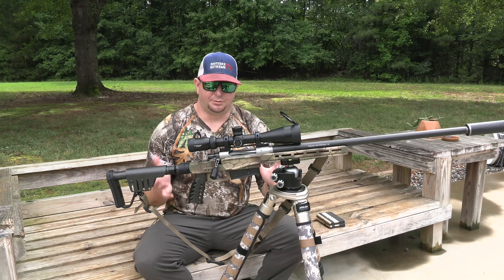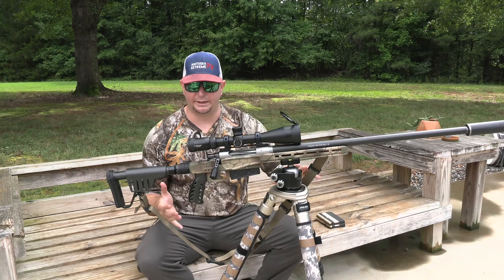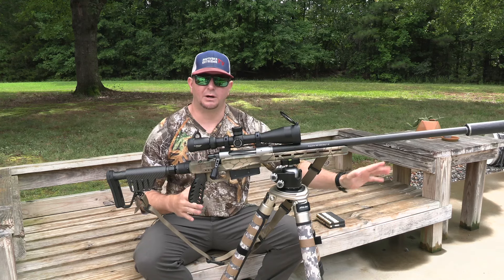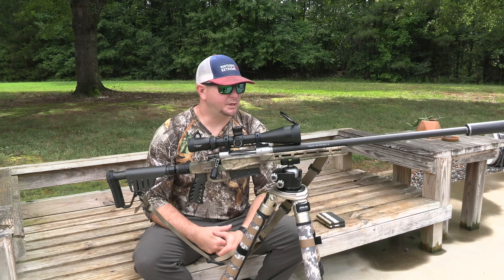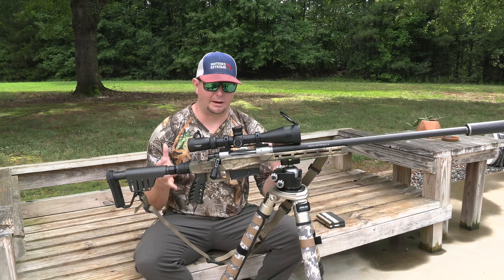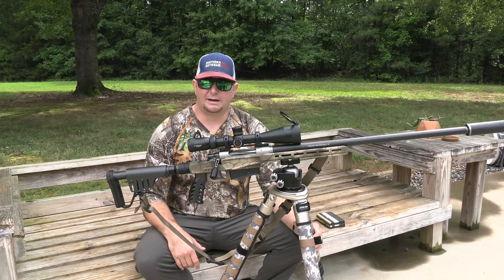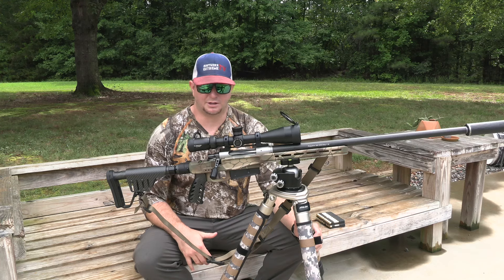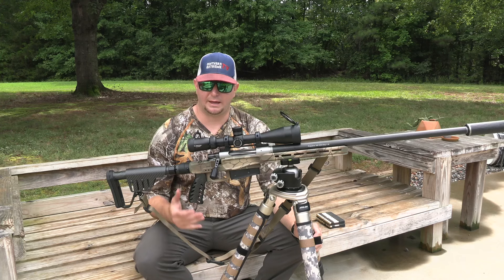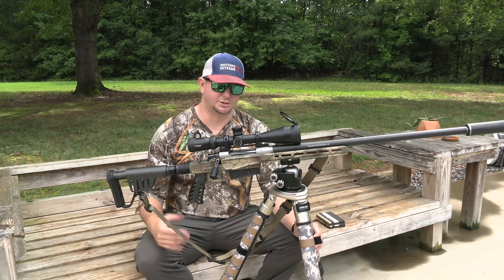I've done some shooting with it to break in the new barrel, and it does shoot substantially better than the faulty barrel. I'm working through the final stages of the barrel break-in process today. I'm really trying to dial this gun in and see what type of accuracy we can get. It's a super light rifle, and the barrel is a little longer than I'm used to, but the folding stock capabilities of the XLR chassis system make that manageable.